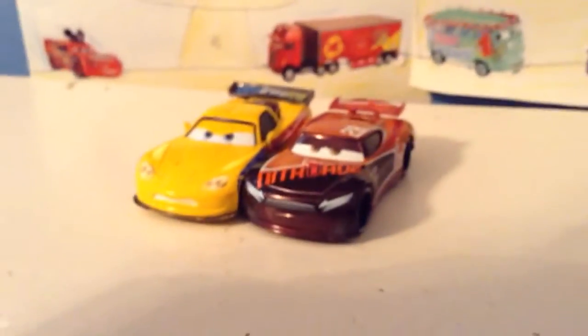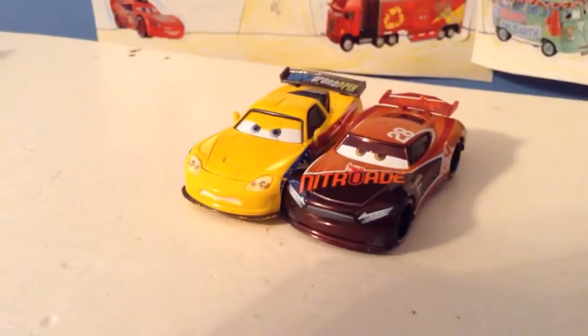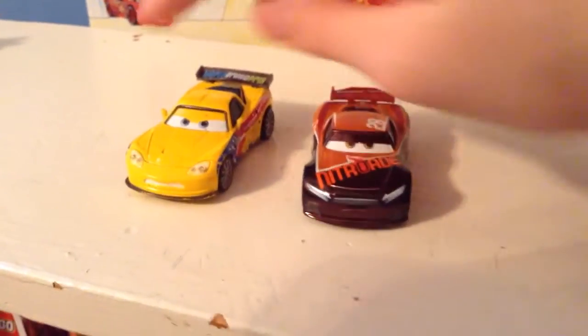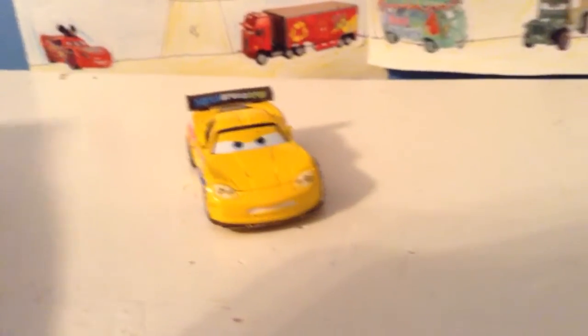Speaking of Cars 3, he's probably most similar to Tim Treadless or Bubba Wheelhouse — not the tow truck. I don't have Bubba Wheelhouse or the tow truck yet. You can see they are pretty similar in shape, especially when compared side by side. He's practically unique among World Grand Prix cars though — there is really no one like him, maybe McQueen a little, but yeah.